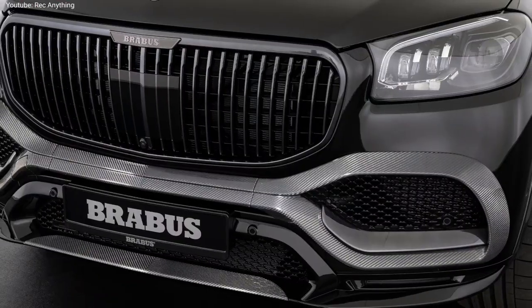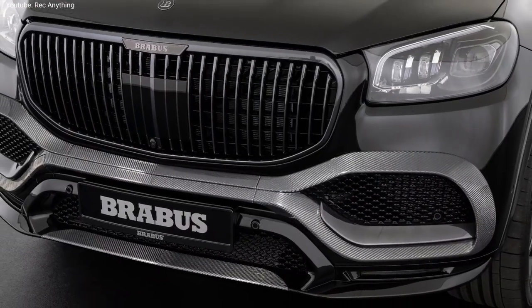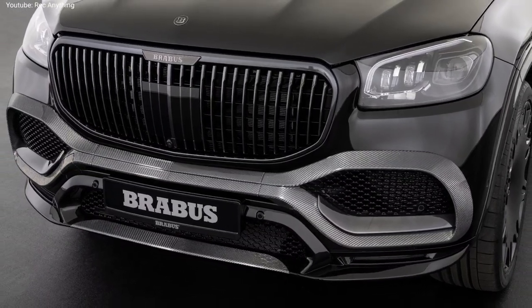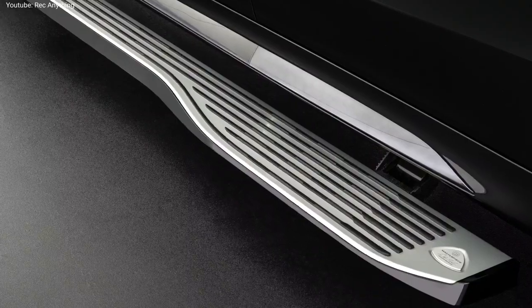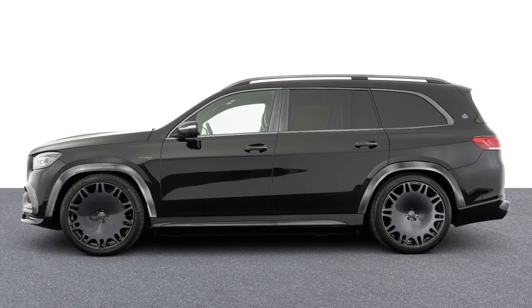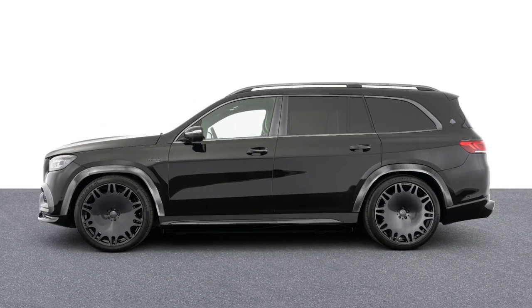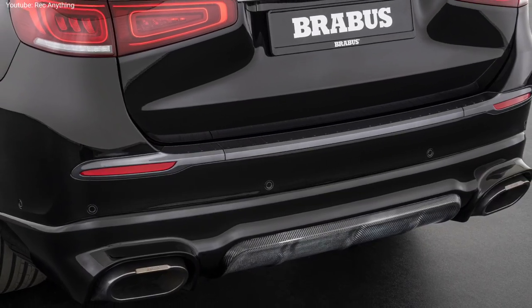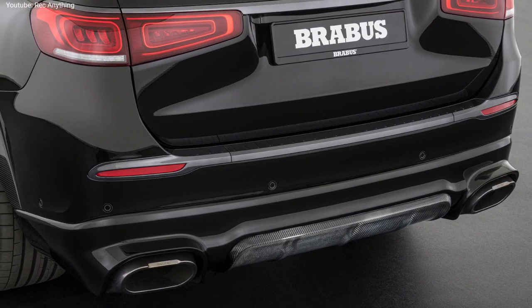The front part is dominated by a redesigned bumper featuring huge air intakes surrounded by carbon fiber elements. On the side, we can easily spot the carbon fiber wheel arches as well as the carbon fiber door skirts, while the back is dominated by a massive bumper integrating two large exhaust pipes and the sporty diffuser.